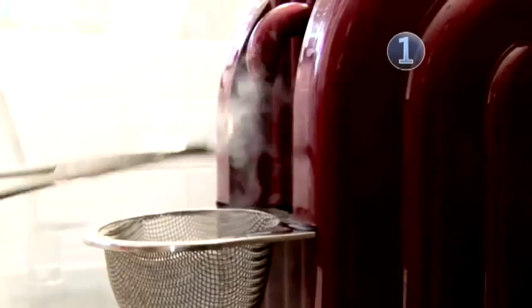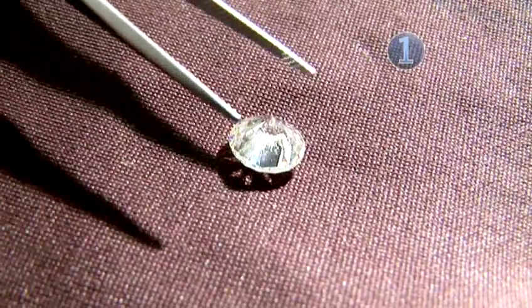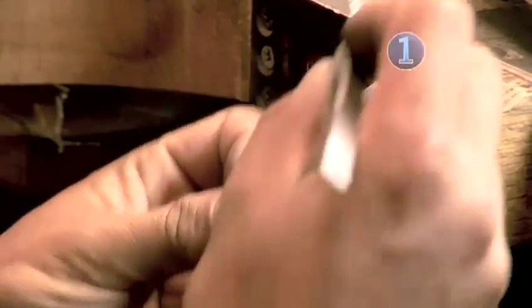Step 1: Ready the stone. You don't want to mistake an oil smudge for a blemish, so be sure the diamond is as clean as possible first. View the diamond unmounted so you can examine it from all angles. If it's mounted in a setting, have it removed.